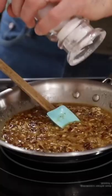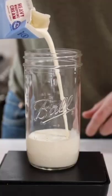Don't forget to add some salt to amplify all the flavors. Once we've got some caramelization going on in the pan, we're going to go ahead and start working on the base of our ice cream.